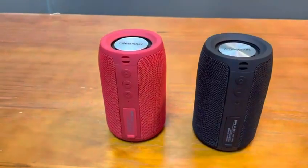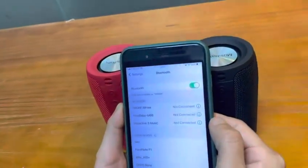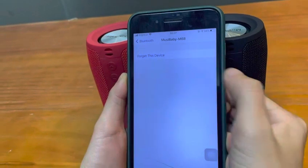How to make two M68 dual pairing. Step 1: Clear and forget all the Bluetooth name Moukey Baby M68 connected to your phone previously.